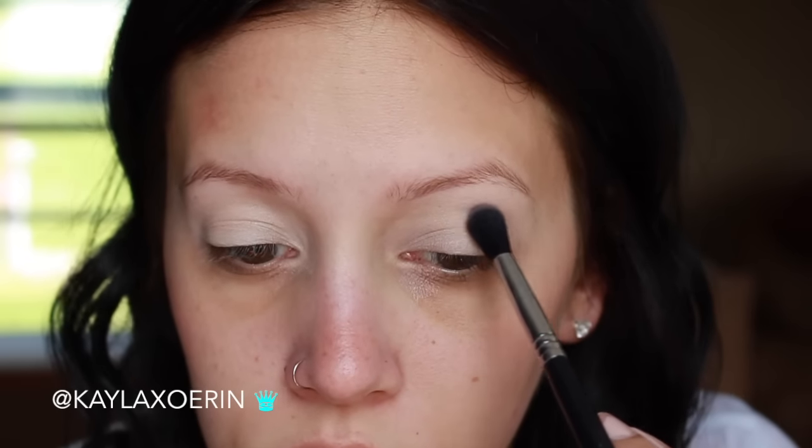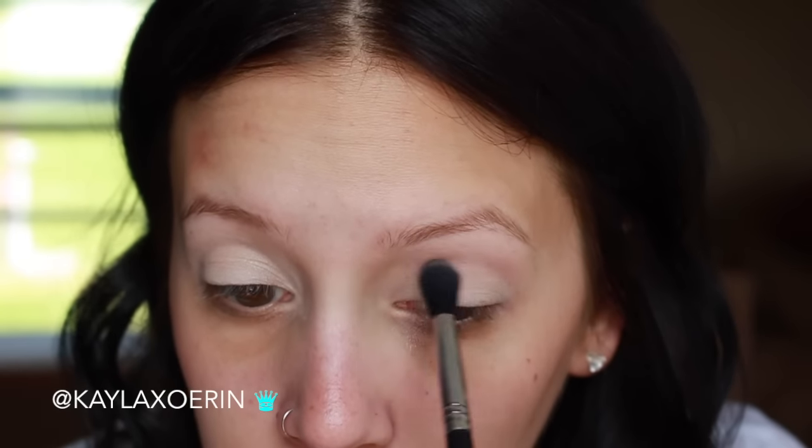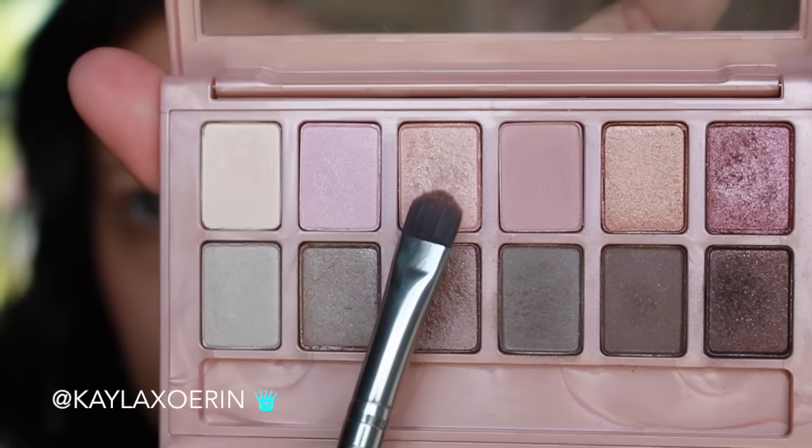Taking this dusty rose matte color from the palette, I'm going to be placing that in my crease and working it all throughout and blending it out. I found with this palette that the shadows are not as pigmented as I would like them to be, so I had to keep building up the color. Just make sure that you're layering the color to whatever intensity you feel comfortable with.